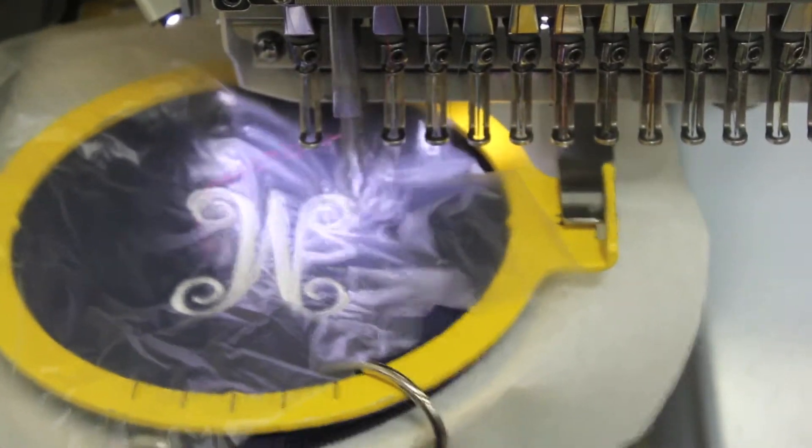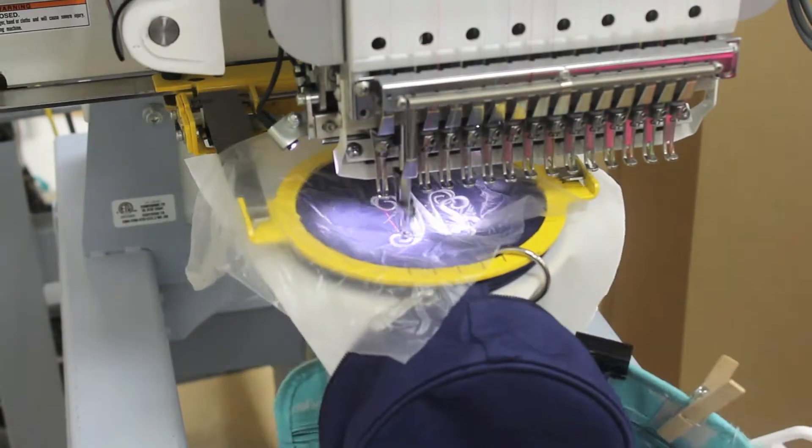Our medium weight tearaway backing adds stability, tears away easily, and leaves a clean finish.